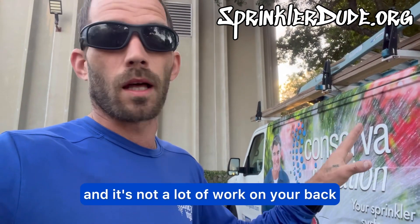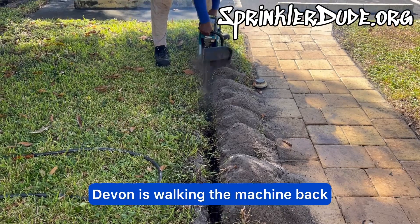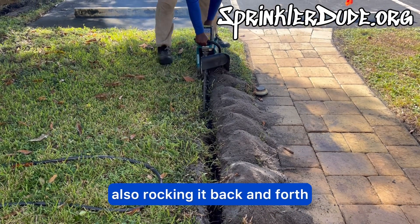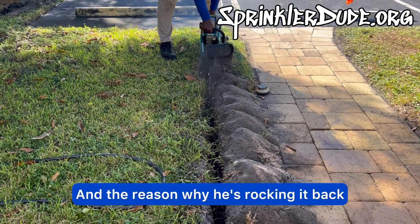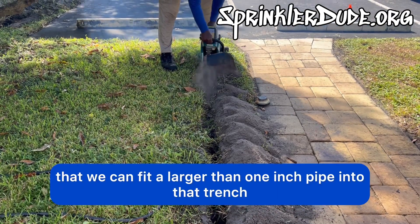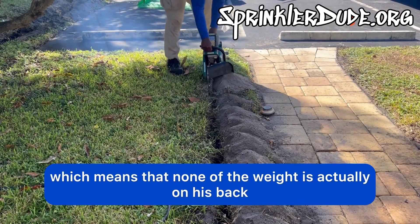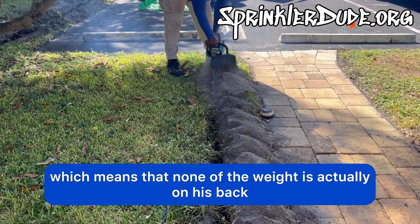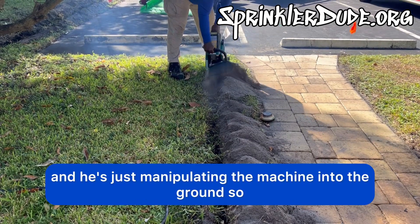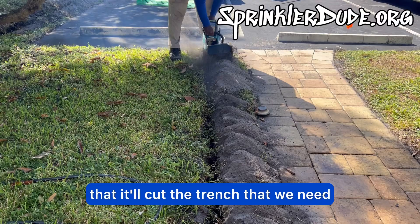This method right here you can do without the cart and it's not a lot of work on your back. Watch here — as you can see, Devon is walking the machine back, also rocking it back and forth. The reason why he's rocking it is so that we can fit a larger than one inch pipe into that trench. He's also walking it on the ground, which means none of the weight is actually on his back — it's all sitting on the ground and he's just manipulating the machine into the ground so that it'll cut the trench that we need.